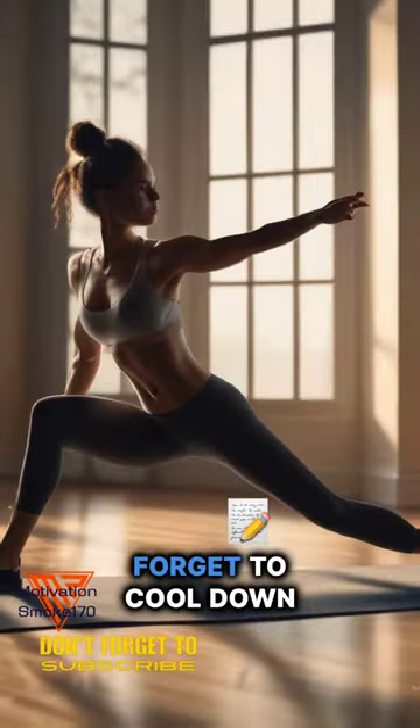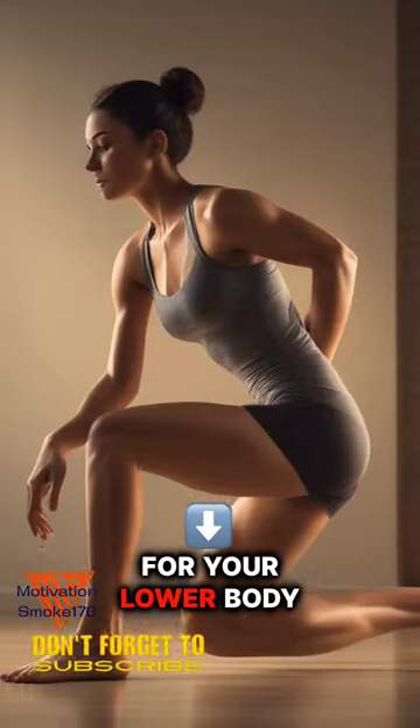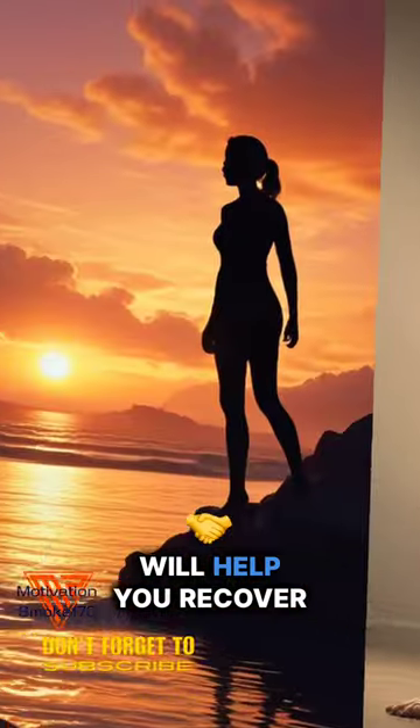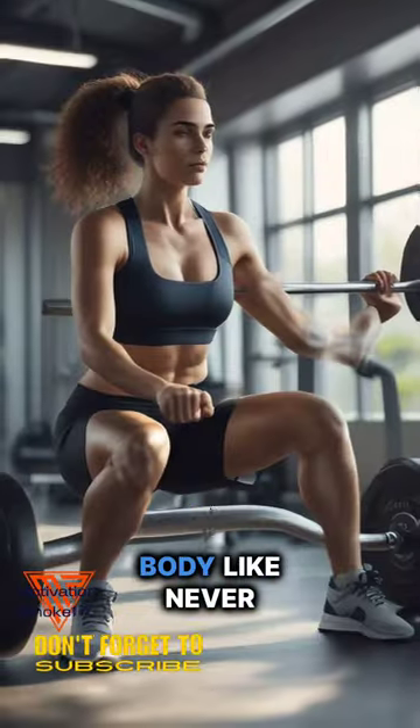Finally, don't forget to cool down. A 5-10 minute cool down consisting of static stretching for your lower body muscles will help you recover and prepare for your next challenge. Get ready to feel the power of your lower body like never before.